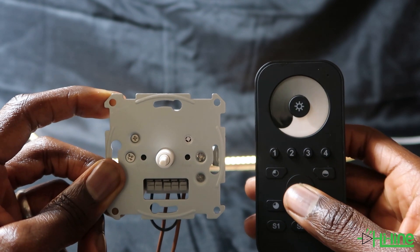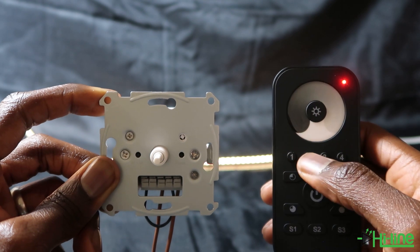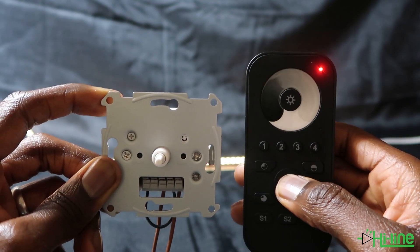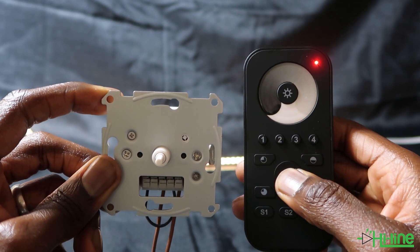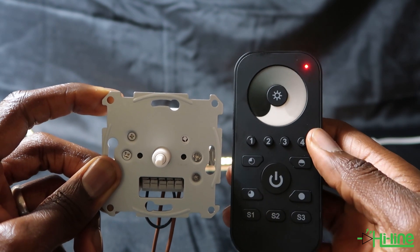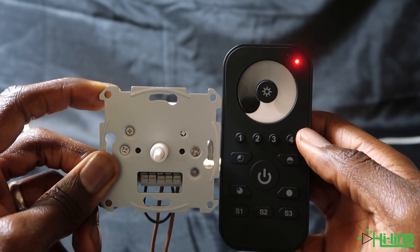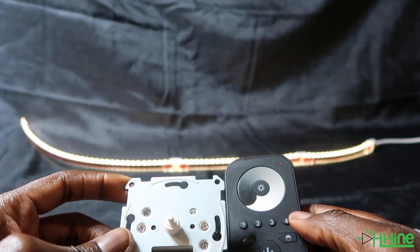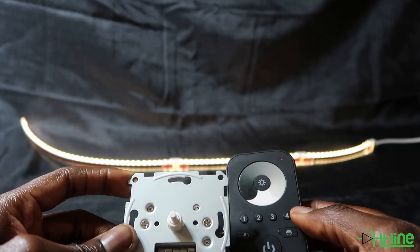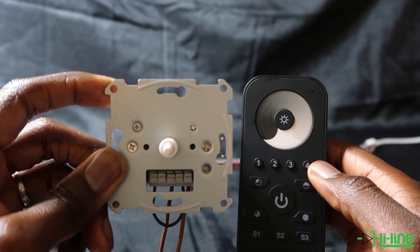After the 15 seconds have passed, power up the remote control. Press zone number one, then press and hold the power button on the remote control. Once it blinks, press S2 and keep the remote control very close to the smart dimmer switch. The light will flash, indicating that the remote control has now been successfully paired to the smart Zigbee dimmer switch.